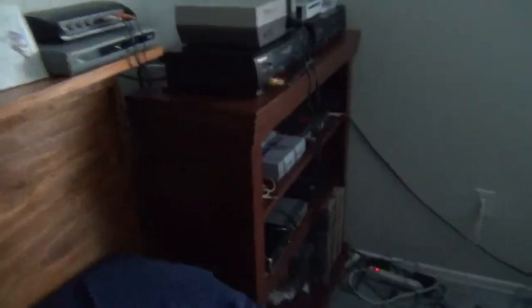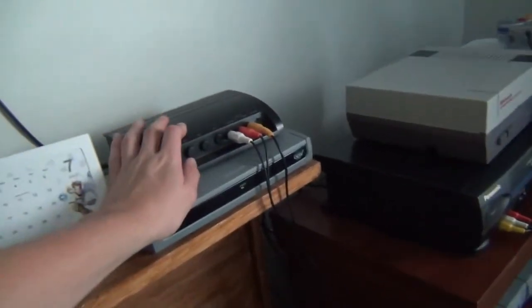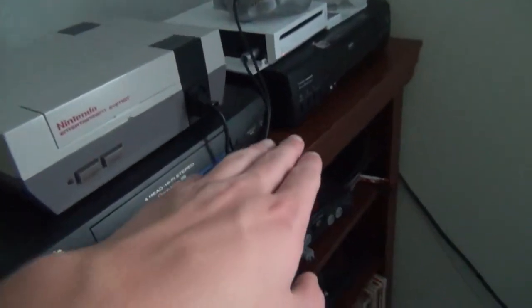Basically I have two TVs completely set up now. All the game systems, the DVD player, and the converter box go to this switch box. And then that goes out and it's split into these two VCRs, with one signal going to the Panasonic and another going to the RCA. The signal in the RCA goes out to the 1990 GE VCR, which then goes out to the Shark TV. The Panasonic VCR signal goes out to the Hitachi.